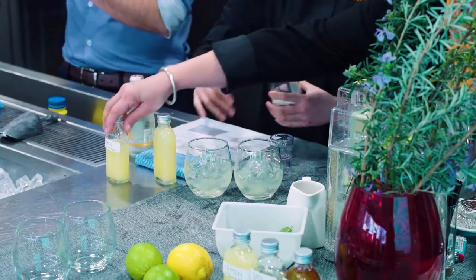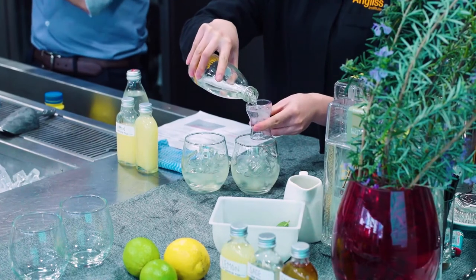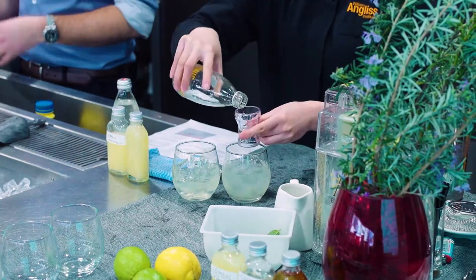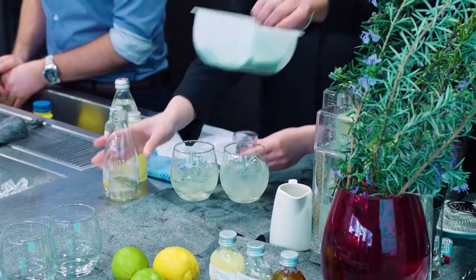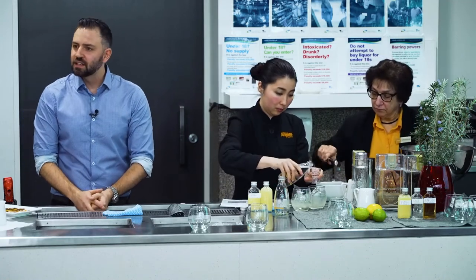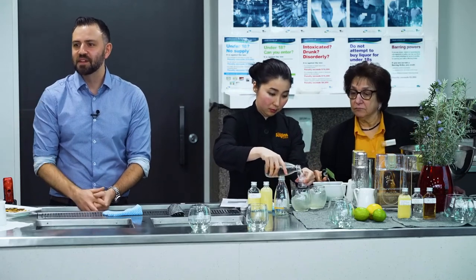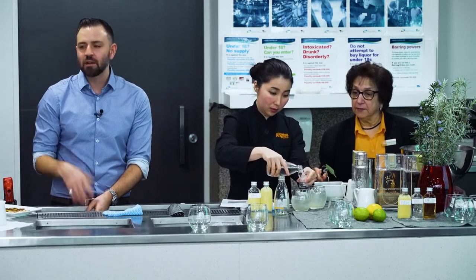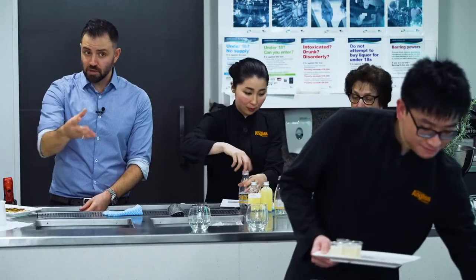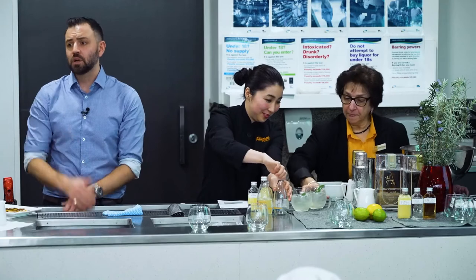The lemon juice we're using is fresh — a lot of lemon juice you buy from the supermarket is clarified, with the pulp removed. Fresh-squeezed juice gives you that pulp and a bit of cloudiness. Once you squeeze it, fresh lemon is unfortunately only good for about four or five days. At the bar we do our prep on a Wednesday and by Saturday most of our lemon juice is gone. If you can, make it up fresh every time. Lemon juice from the supermarket loses a little zest and zing, so you might need to increase the amount and balance it with sugar syrup.